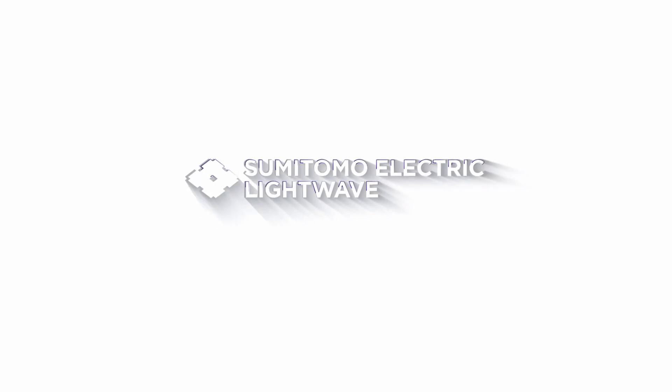If you have any additional questions, go to Sumitomo Electric Lightwave dot com.